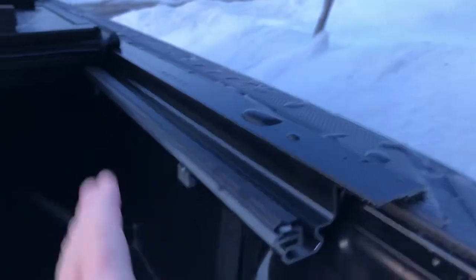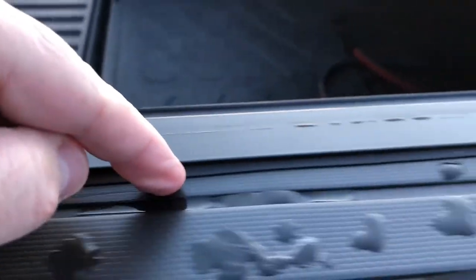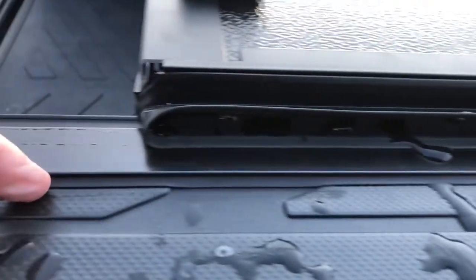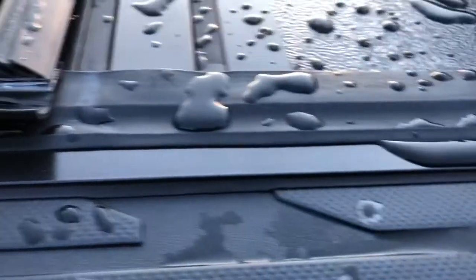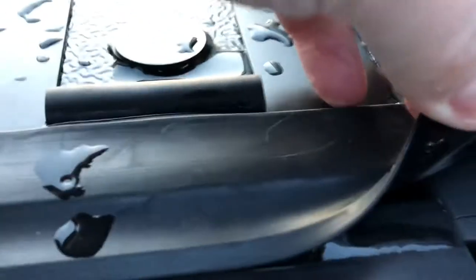Once that's done, I would suggest don't tighten them just yet, because there's a rubber seal that helps seal everything along the edge. The first time I did it, I tightened it and some of the rubber wasn't sitting perfectly, so I had to loosen it and redo it. Also make sure the rail is actually nicely seated.